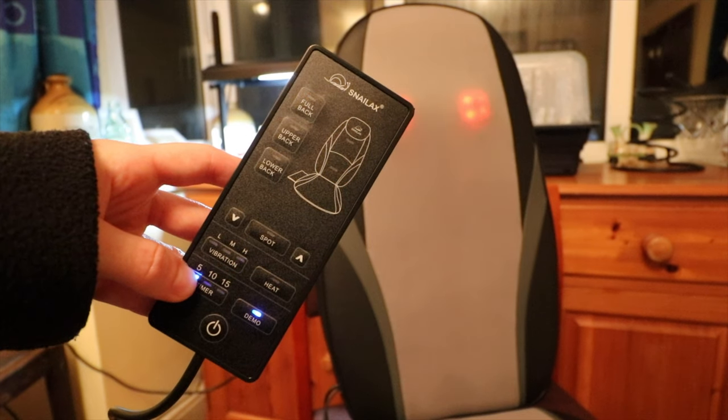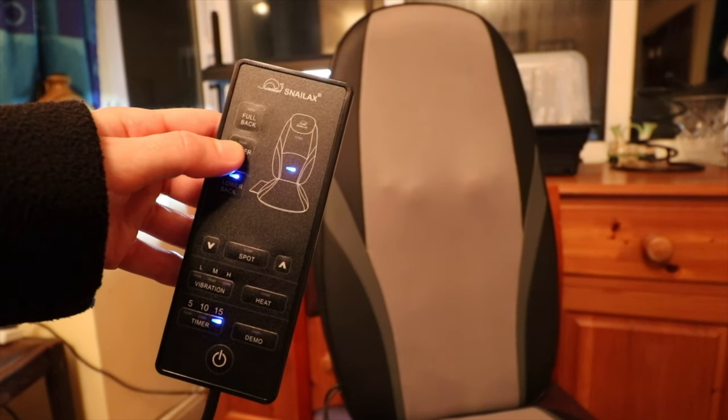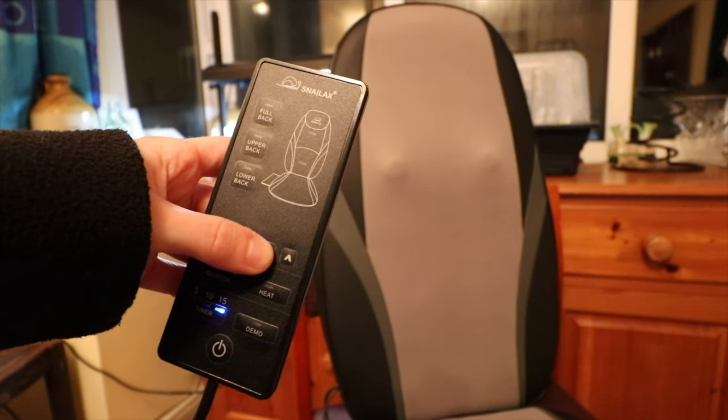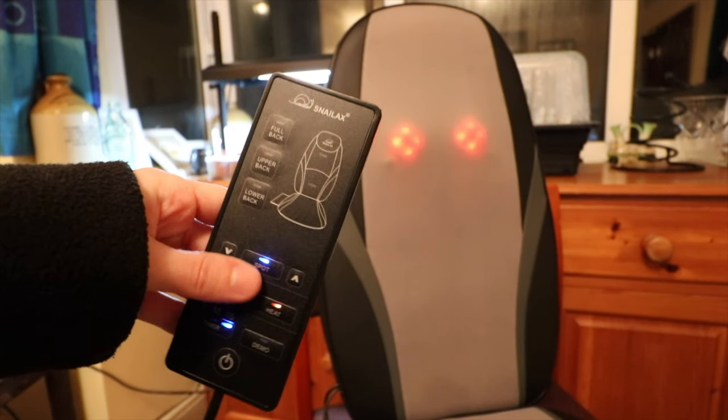The different motors work well and there is a remote control included which allows you to easily change between settings. There are two different massage modes for the seat portion and three different massage zones for different areas of your back.